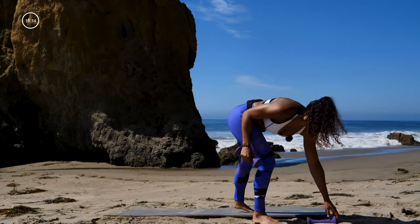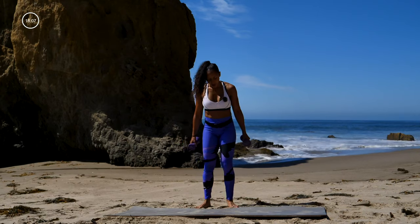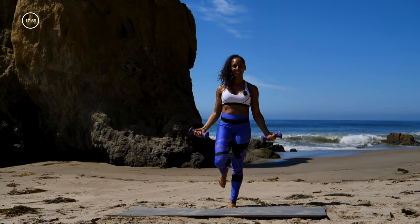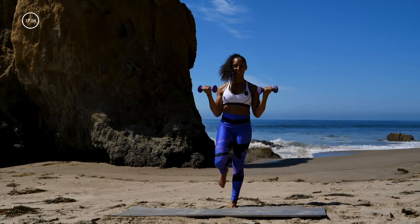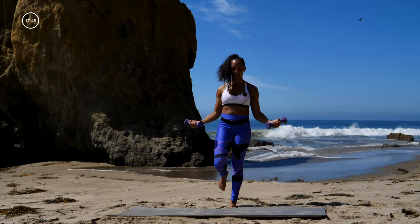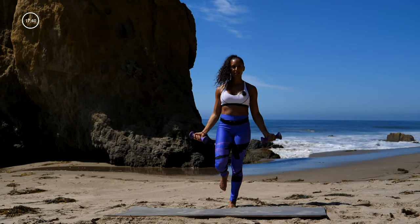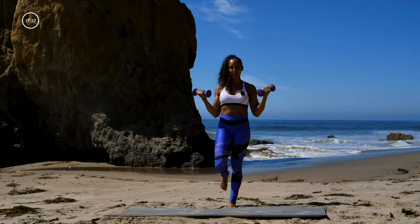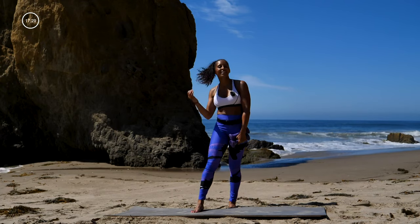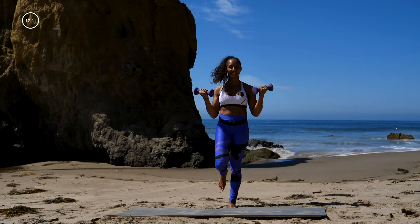Yes! Grab your other dumbbell — going into those bicep curls, but this time we're standing on the left leg. Let's go — yes, all the way! Feel those biceps burn. I want you to focus on a full range of motion through that elbow joint, all the way up, all the way down, engaging that core. Almost there — that's 30 seconds. We're going to do that move again — bouncing on that left leg one more time. In three, two, let's go — 30 seconds.